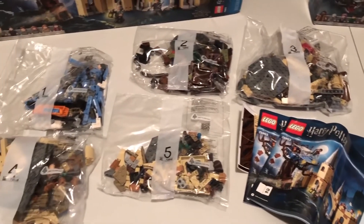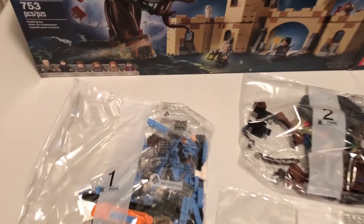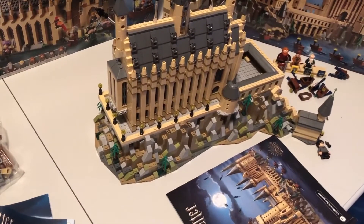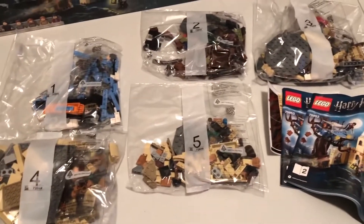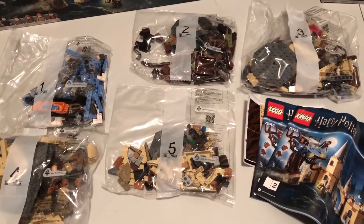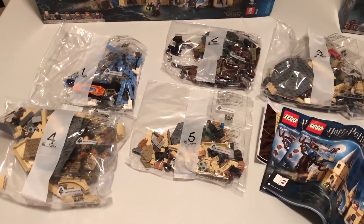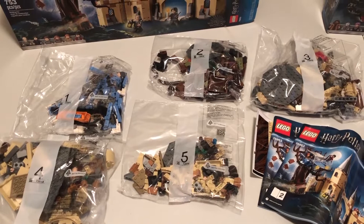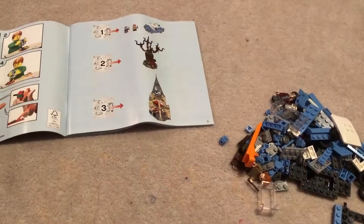I've taken everything out of the box. There are five bags of Lego, two instruction manuals, and a set of stickers. Included in these bags are six minifigs: Filch the Caretaker, Snape, Seamus Finnegan, Hermione, Ron Weasley, and of course Harry. Five bags is a far cry from the Hogwarts Castle, which had something like 38 bags. This is I believe the third foray for Lego into Harry Potter — they did one series closer to the beginning of the movies and one in the middle. I remember there was a Diagon Alley set, and my wife has a few originals like the Night Bus.